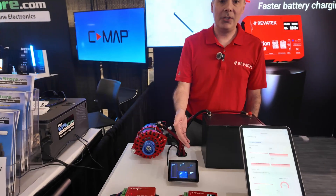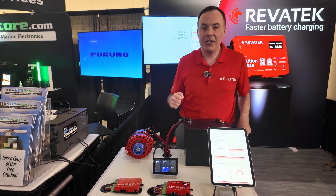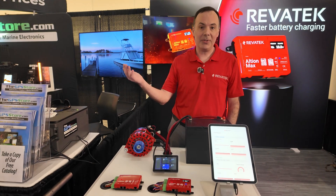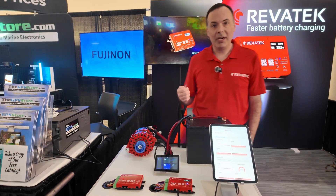Those can be the same voltage anywhere from 12 to 48 volts. So you can have essentially two alternators charging the same bank, or you can have different voltages as well. So if you're running a 12-volt system and a 48-volt system, you can have this one unit charge those two independently. Pretty innovative features there.